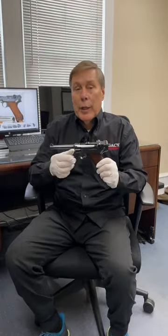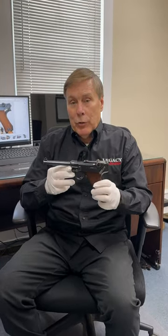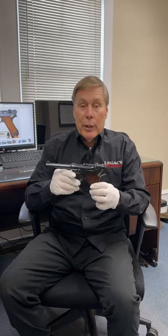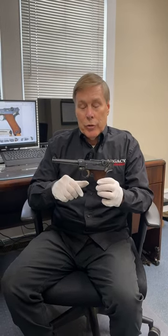Hey guys, today I got a really rare Luger in. I wanted to do a full-length video about this because it's so special, but we put it on the website and it's sold already — sold within a half an hour. I've got to send it out the door tomorrow, but I thought I'd show it to you.